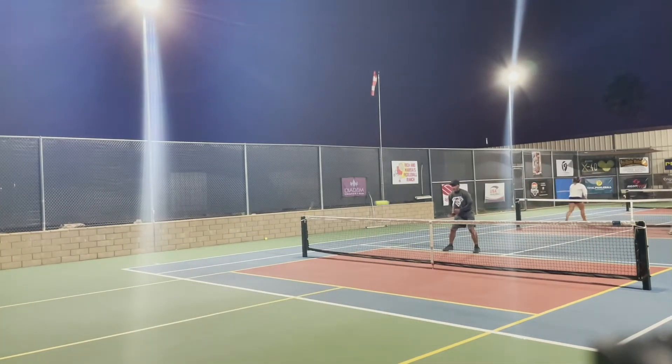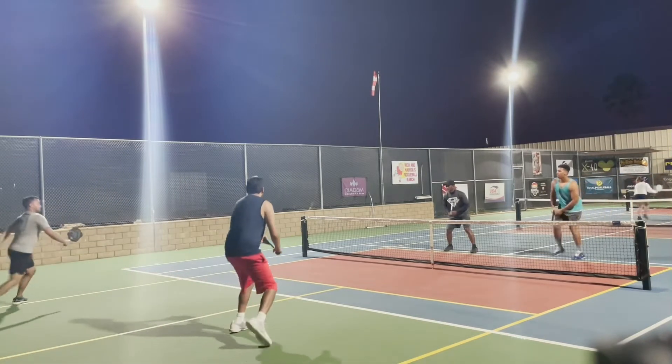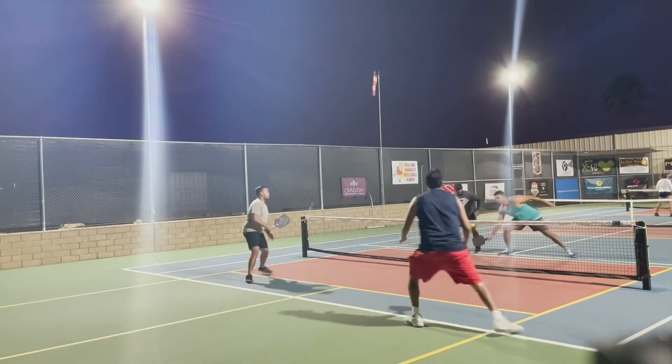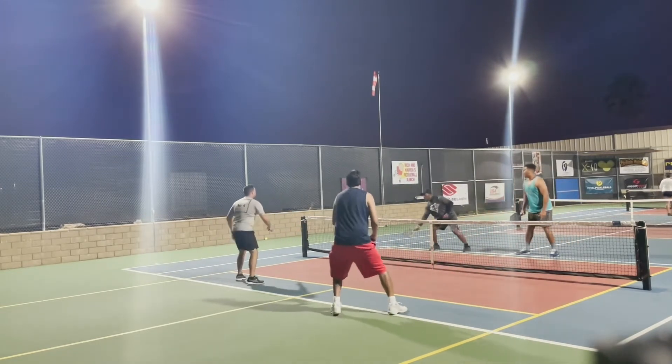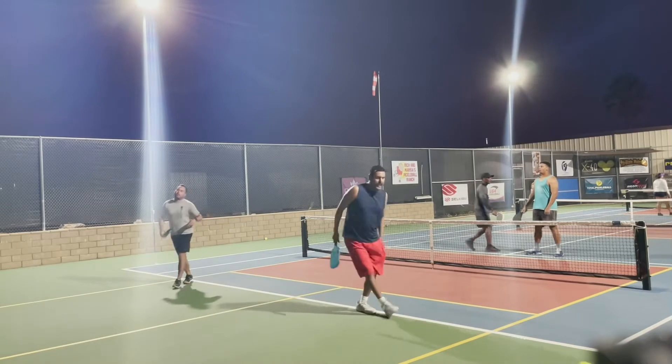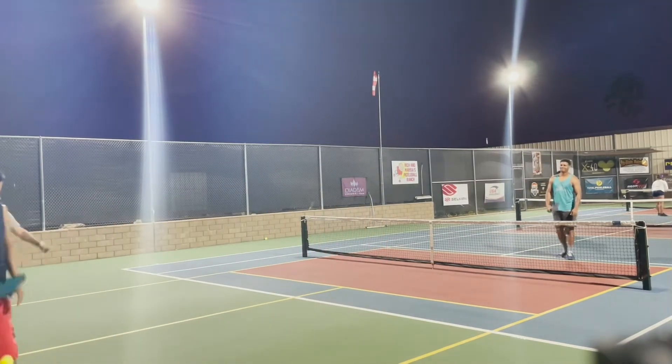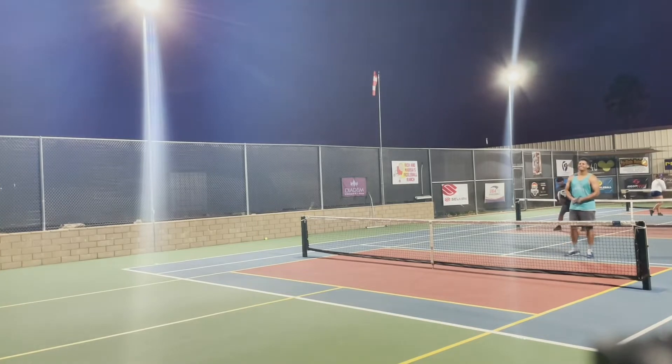Nice drop. I honestly thought my opponent got my partner there, but that was a good forehand line shot. There it is again — middle of the court forcing the changeover, and there's a dead dink. My partner got pegged.